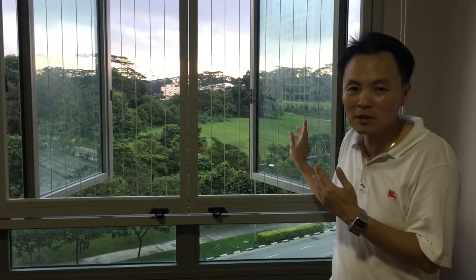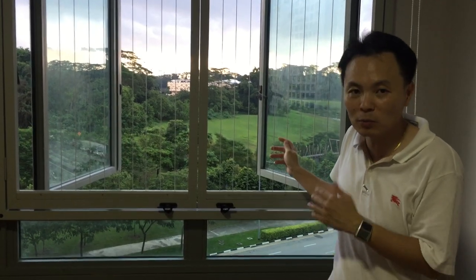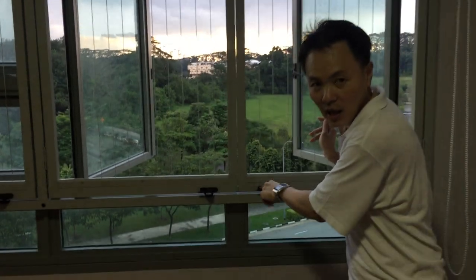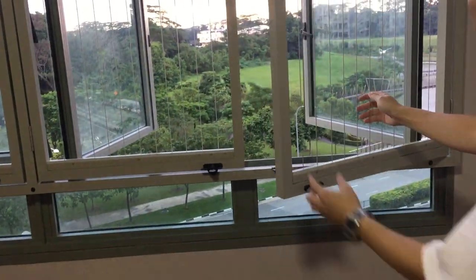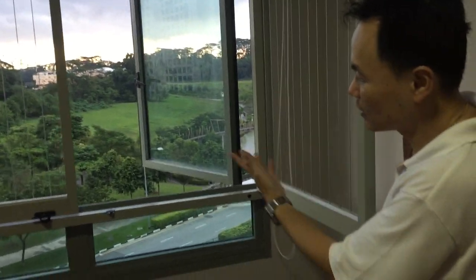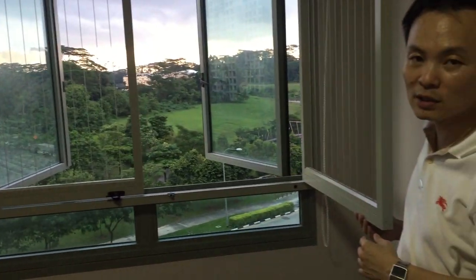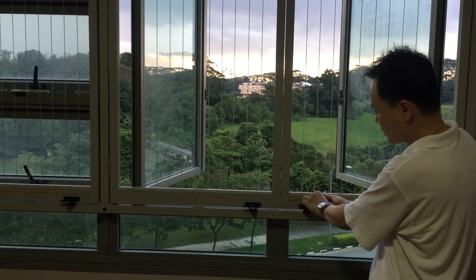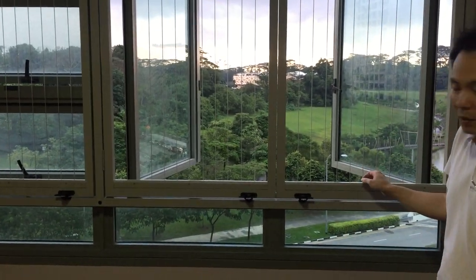So what does placement mean? Placement means that the window grille can be switched inwards. Let me show you what switched inwards means. There's a locking system over here — unlock it so that you can just swing inwards, and then for this particular case, it can be switched inwards. And to close back, just close it.